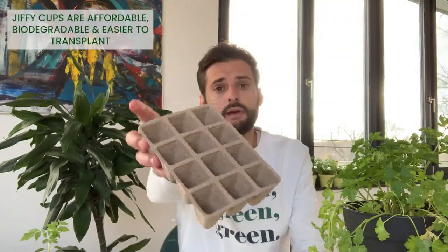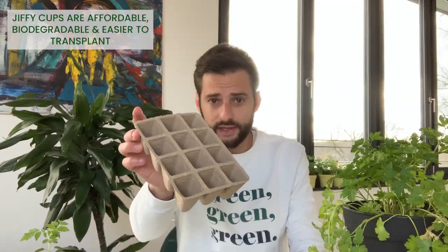So to start your seedlings, firstly you will need some cups or containers. You can buy this kind of cups — the advantage is that they are biodegradable and it's very easy to do — but you can also reuse a lot of cups and containers for your seedlings.